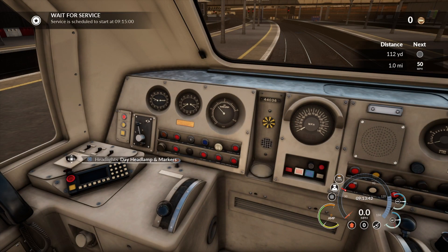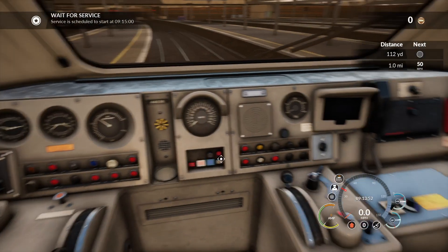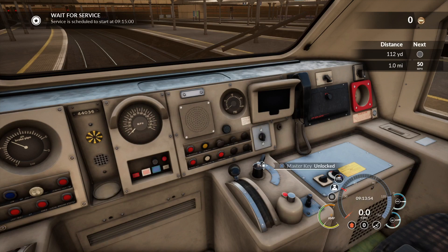Over here are the lights — make sure all of them are done. Basically I'm just going through the setup of the cab to make sure your lights are set the way you want. When going forward you want day lamps, or in the evening night lamps if it's at the back. This is the master key and the reverser — it goes off and on. I've already set it up.